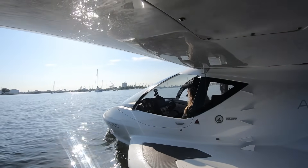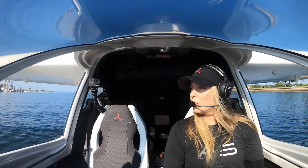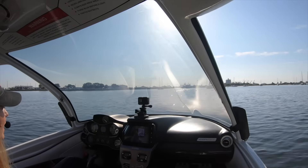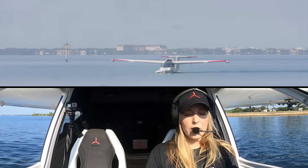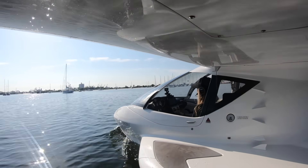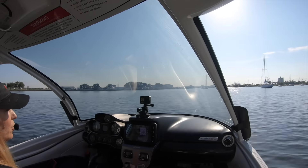Going full left — feels good. Now going full right, and making sure I still have authority to swing the nose back to the opposite direction all the way to the other side. Going back left to confirm controllability — looks good. Winds are pretty light, nothing too extreme. I'm going to bring my gear back up because we still have a little ways before we get to the ramp.